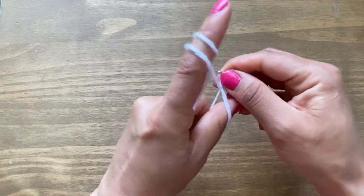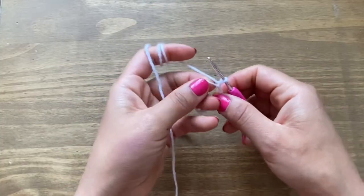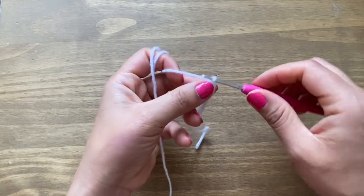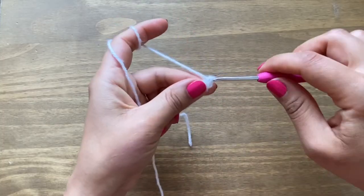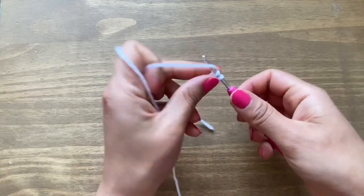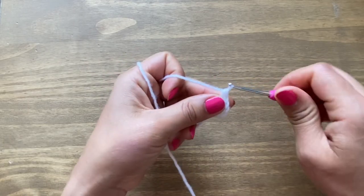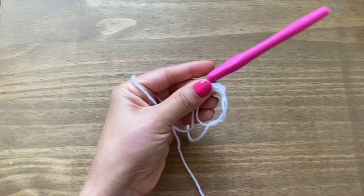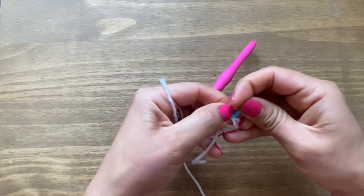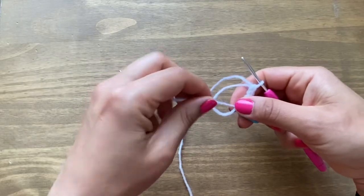We're going to be working the bunny head in single crochets. Start off with six single crochets in the ring. Stick your crochet inside the ring, pull up a loop, yarn over, pull through both loops in one go — that's your first single crochet. Continue for stitches two through six. I'd suggest you put a stitch marker in your very first stitch to help locate it. Then pull on the end to tighten the magic circle.